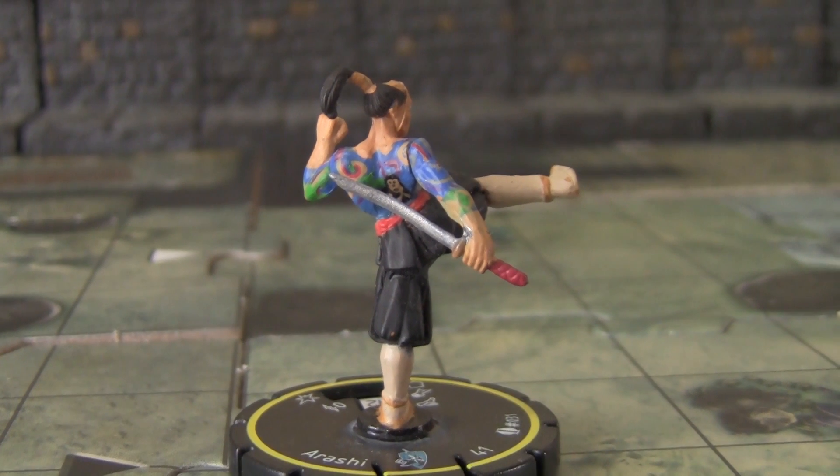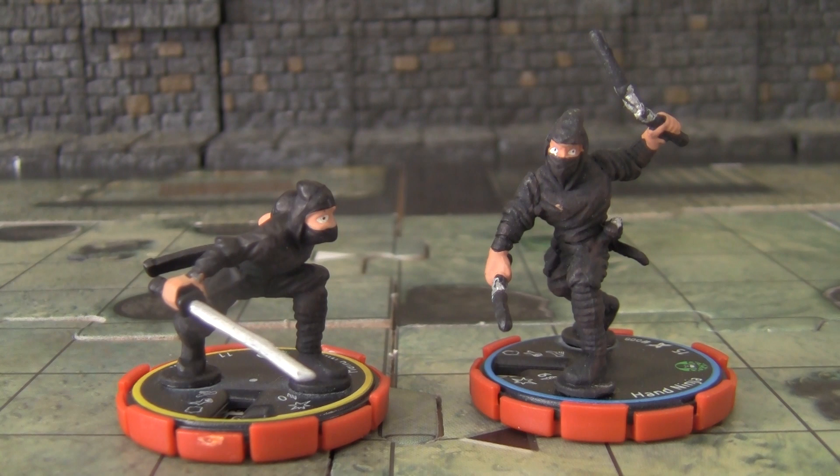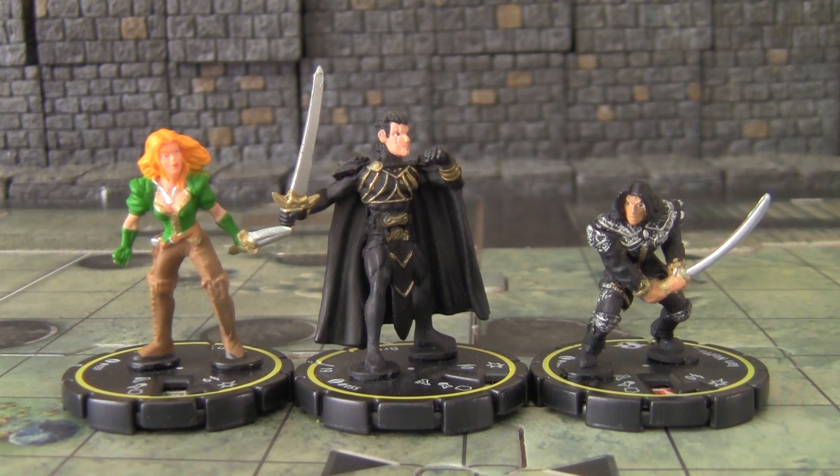Ashari here would make a very nice monk character. He does have some very interesting little tattoo painting detail, but I'm going to definitely touch him up in terms of the rest of his paint job. I also found some very interesting ninja miniatures, which are always handy to have around.